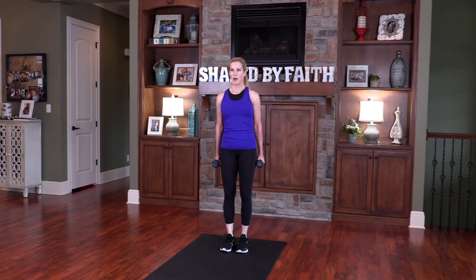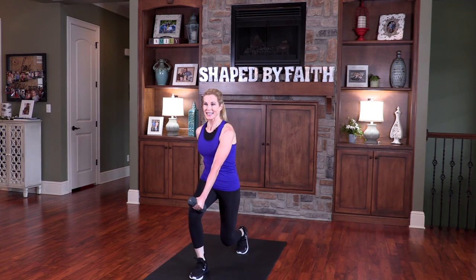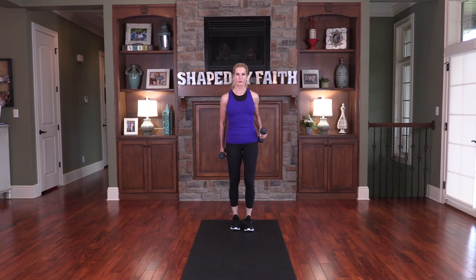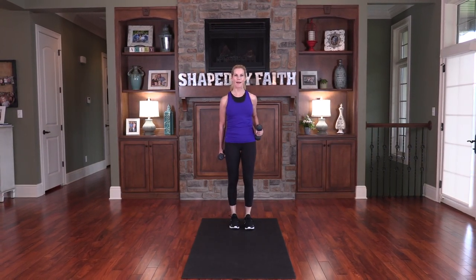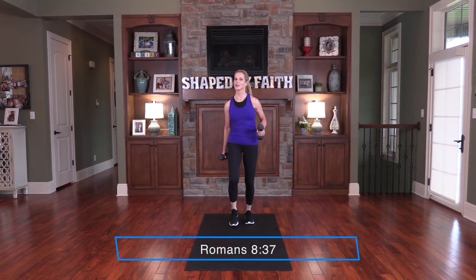Opposite leg. Let's modify — bring it out in front, cross the arm over, and bring it back. Inhaling and exhaling. Now let's progress: all the way down and then back. You notice that balance challenge right there? Overwhelming victory is ours through Christ who loves us.